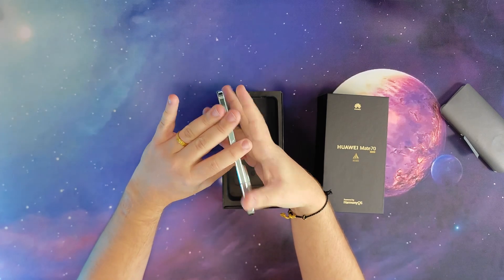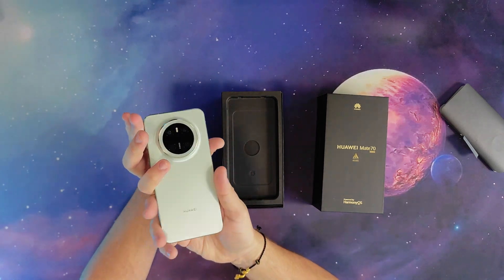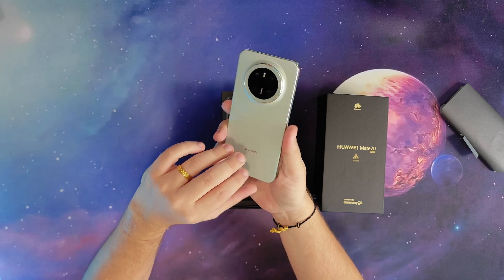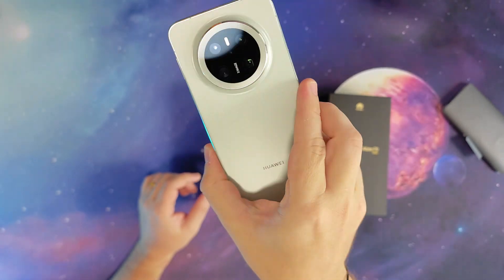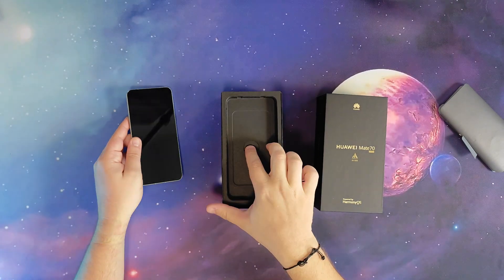I went for the white model. It has kind of a glossy back, almost like glass, very slippery. The screen is very nice. It's a little bit smaller than my old phone, which is a Xiaomi 13 Ultra, which feels a little bit better in hand.